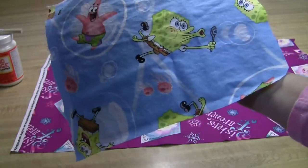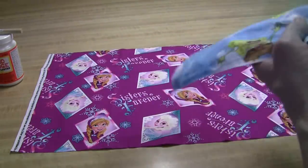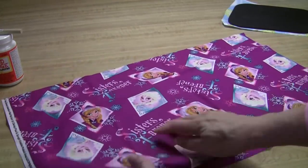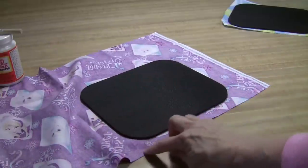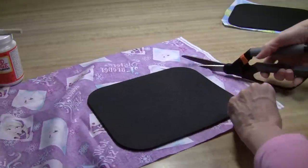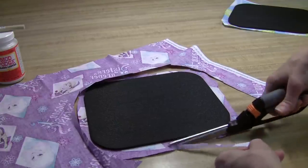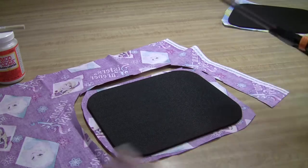Cut your piece of fabric just a little bit bigger than your mouse pad. I have my fabric over the top of the mouse pad where I would like it, so I'll turn it over and just cut about an inch all the way around. It doesn't have to be perfect because we're going to trim all this excess off.